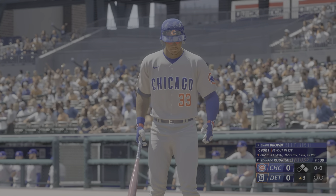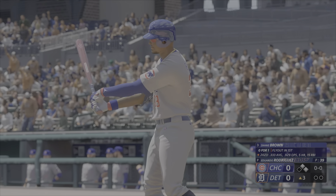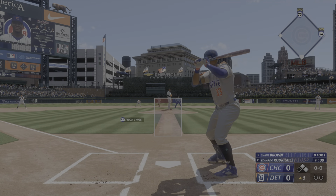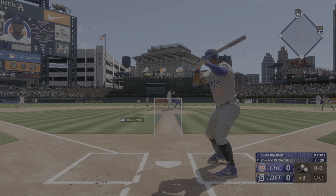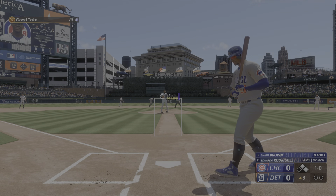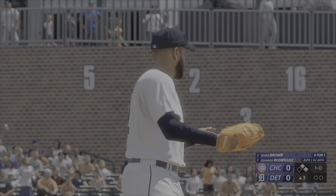Up now for Chicago, Shane Brown, 0 for 1 with a flyout. This guy makes great contact — one of the best in the game at putting bat on ball. He's got such quick hands and he's gaining pitch recognition that keeps him square to the plate. There's a good chance that his bat stays in the zone a long time, and that produces solid contact consistently.